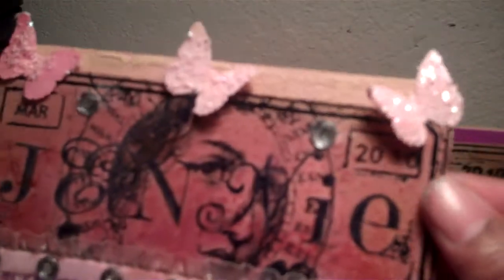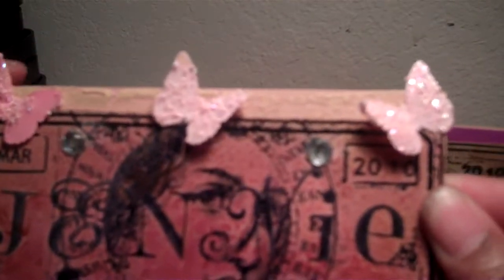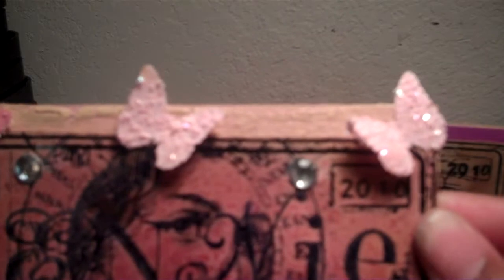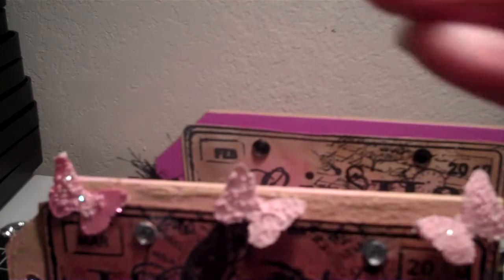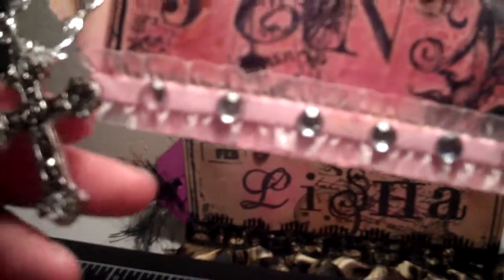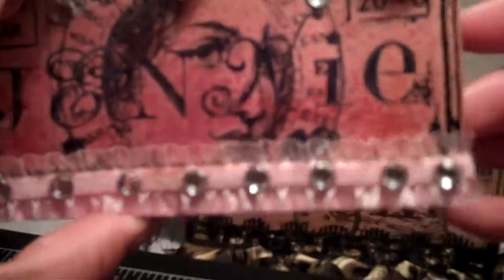She likes butterflies too, so I made some little butterflies. The stamp was Hampton Arts — that was the image I had back there. And here I bought a little charm at Hobby Lobby, and the ribbon I also bought at Hobby Lobby, and just put the little rhinestones on there.